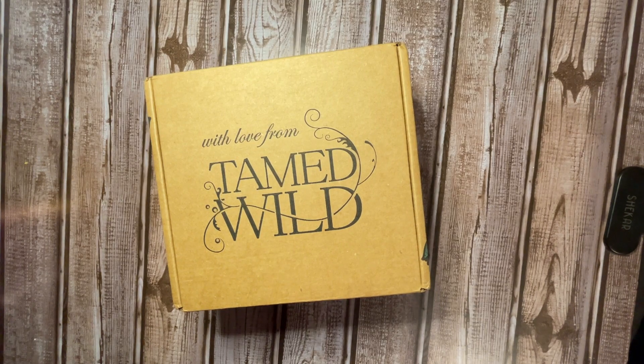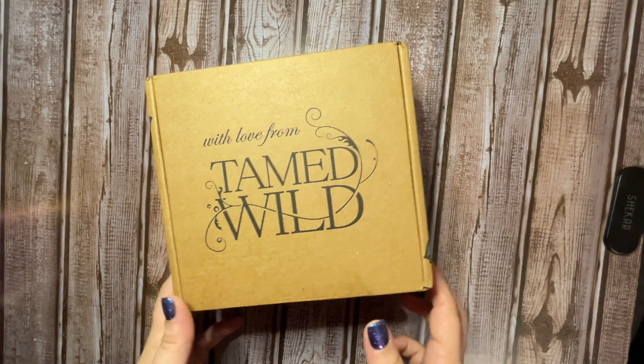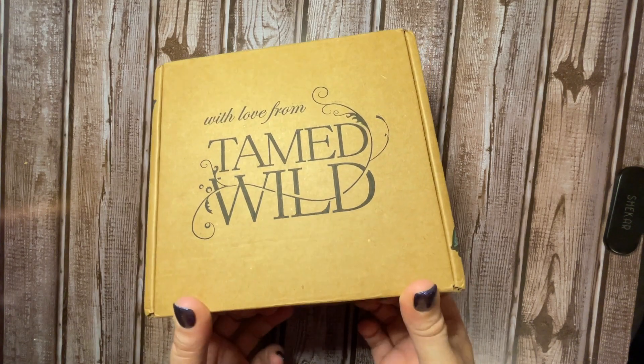Hey guys, welcome back to Dark Luna Tarot. Today's unboxing is the May 2022 Tamed Wild subscription box. So let's go ahead and see what we've got.